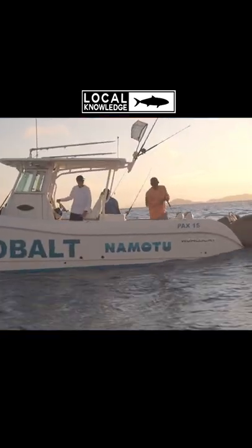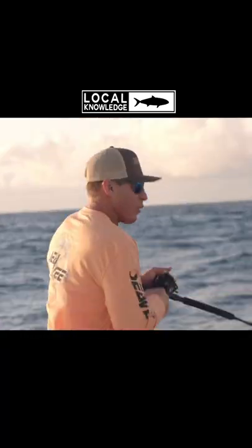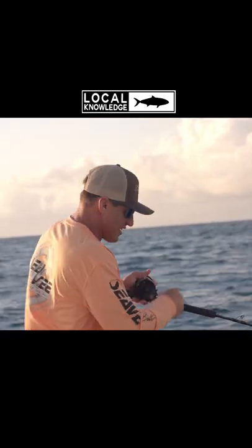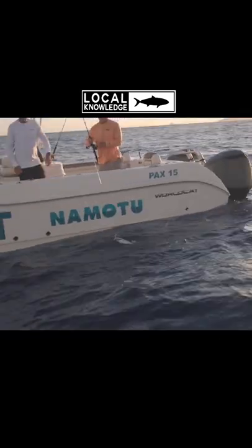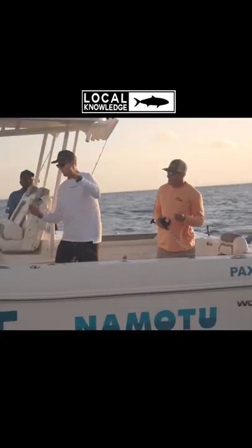There you go. Kind of mid-water — if I had to guess, some kind of Bonita or something. Another really nice iron jaw. These are like epic eating size. So pretty, look at the skin, like a silky snapper kind of skin.